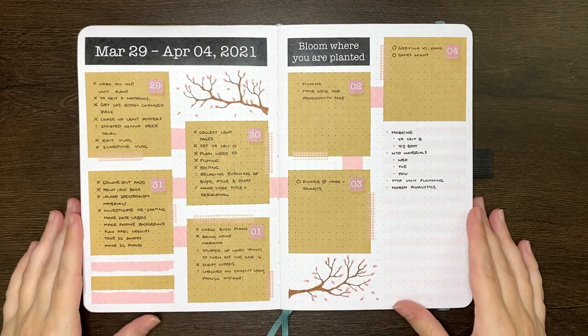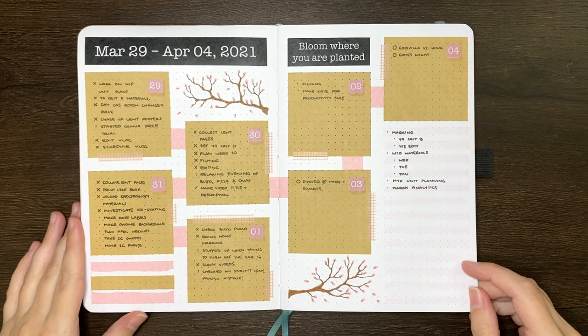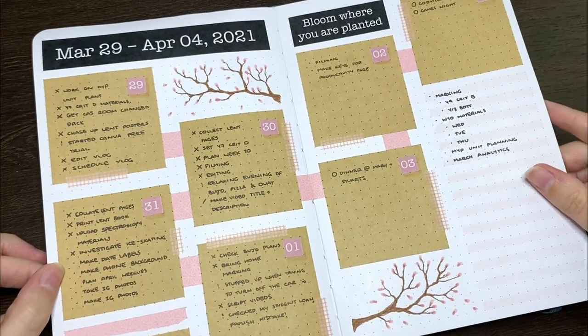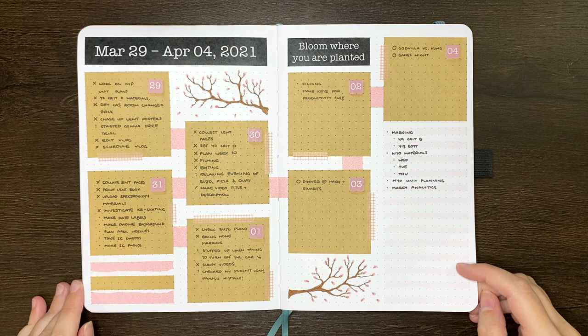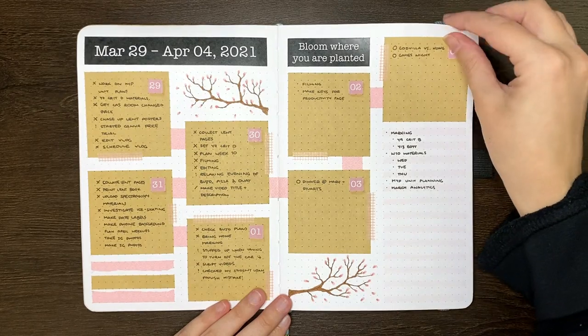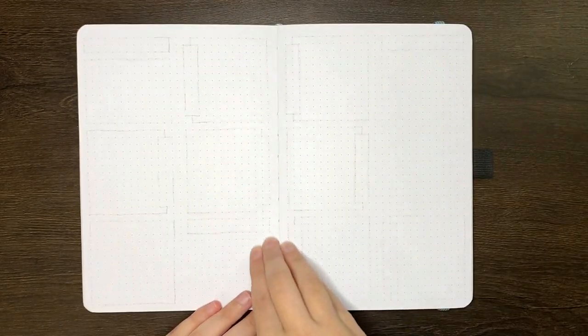Hello again team, it's Jess or Jashi Curran and welcome back for another video. Today I'm setting up my weekly spreads for April. As you can see I've already set up my weekly for the first week of the month, so March 29th through to April 4th. I decided to have this one as part of my April pages, just given that four of the seven days fell within April for my Monday start weekly. But in this video I'm going to be setting up the remaining four.